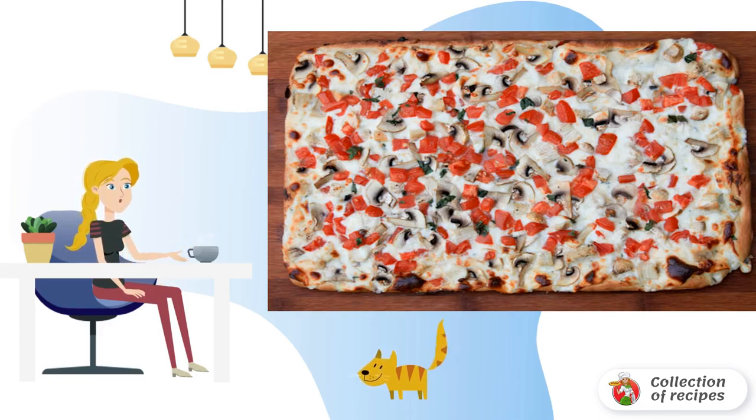When the pizza with chicken and mushrooms at home is ready, its aroma will fill everything around.